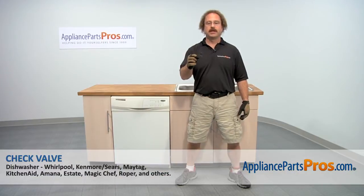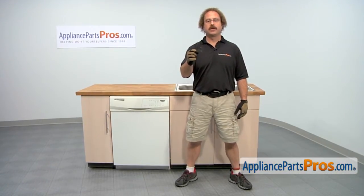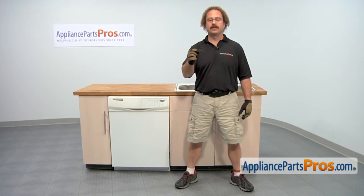In this video, we're going to show you how to change out the Whirlpool dishwasher check valve. It's going to be a very easy repair and it should only take a few minutes. If you already have one of these, great. If not, you can click on the link below or get it at AppliancePartsPros.com.